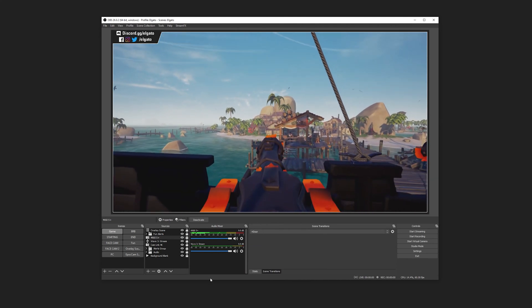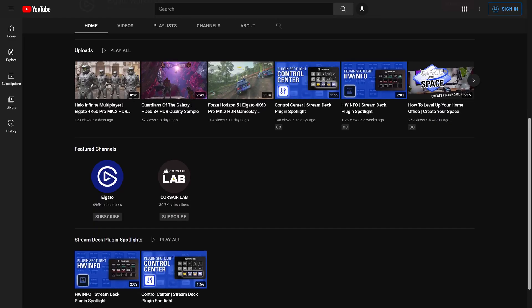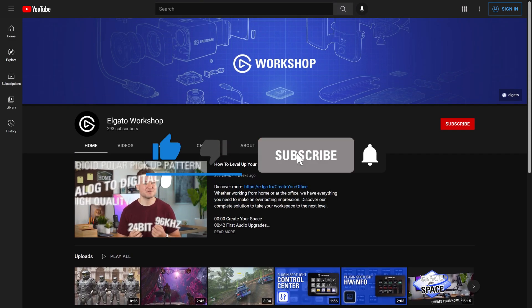And that's it! To learn more, check out Elgato.com and be sure to subscribe to the Elgato Workshop YouTube channel at youtube.com/ElgatoWorkshop.